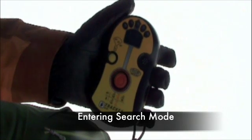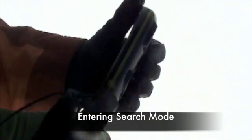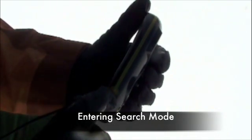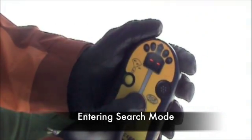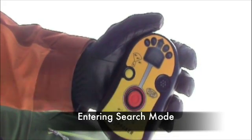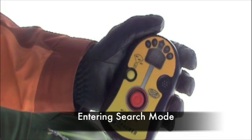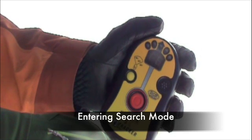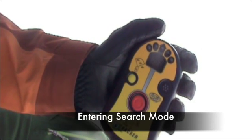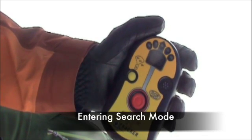In order to search with your Tracker DTS, the beacon needs to be on. Once your transmit light is flashing, you can switch it into search mode. Press and hold the red button in the center of the beacon until the display reads SE. Your beacon is now in search mode and will receive transmitting signals within the receive range. If the beacon does not pick up a transmitting signal, it will flash SE in the display window. If it picks up a transmitting signal, it will display a distance reading in meters and the directional lights will also illuminate.